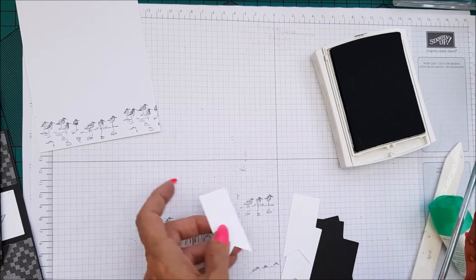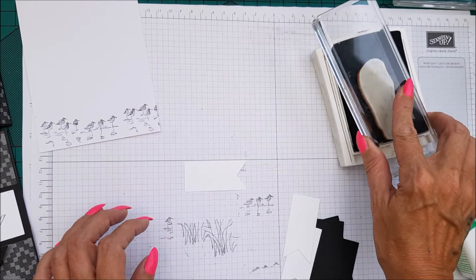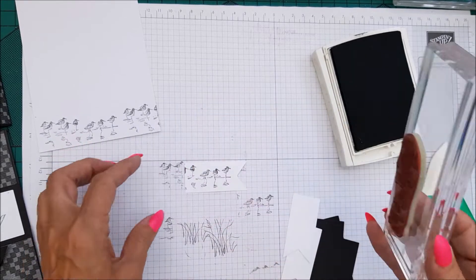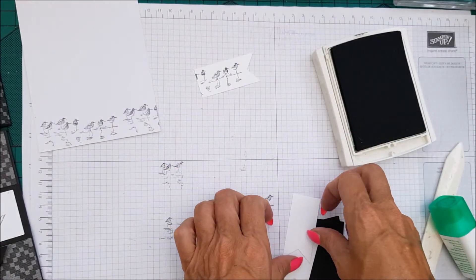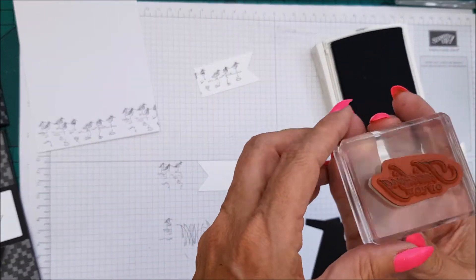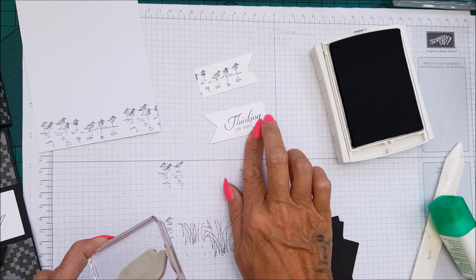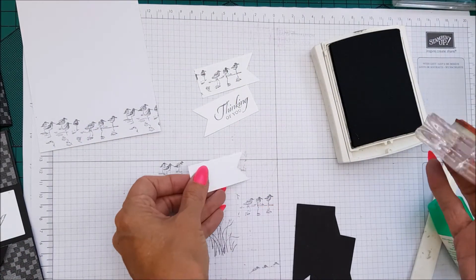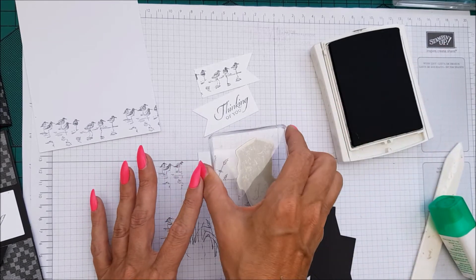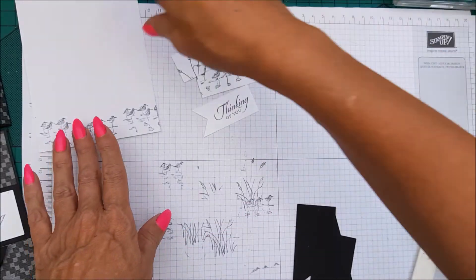I'm going to do the birds across here as well, just like that. Then the sentiment goes on the panel that faces this way — make sure you get it the right way round. This is just a 'Thinking of You' sentiment. Then for the reeds, we only really need the top half. And that's all of the stamping done.